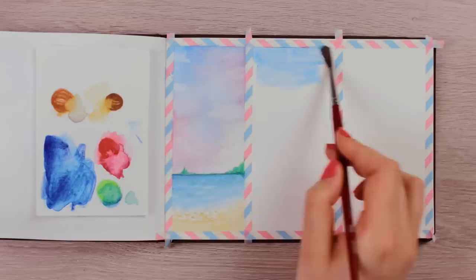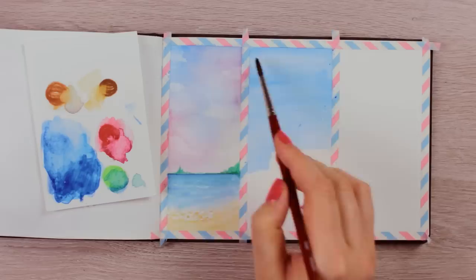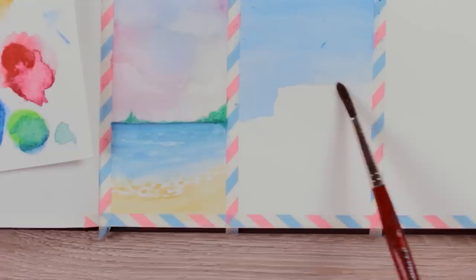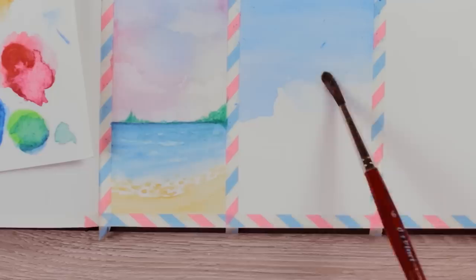Watercolor pencils still don't blend quite as amazingly as watercolors, but it's still possible to make it work. Once the top area is covered in paint and starts to dry, we're going to use the cauliflower effect that you usually want to avoid. Load up your brush with a lot of water and apply it right below the paint that has already started to dry, moving it around to create the shape of clouds.